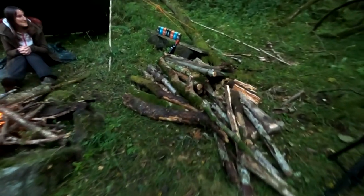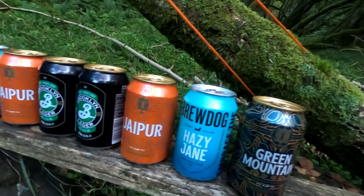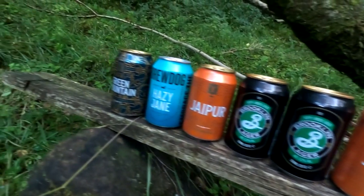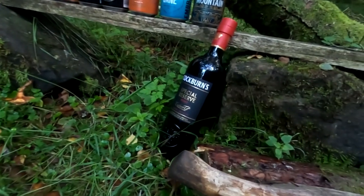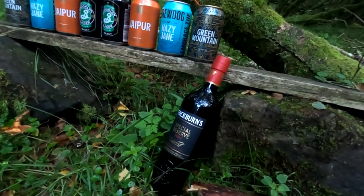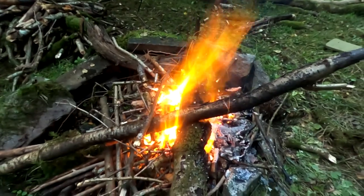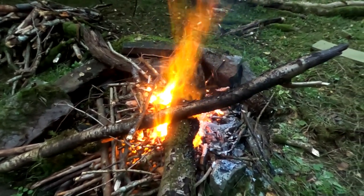We've got some more firewood over here and then we've got our beers for the night - some nice beers, we had a few of these last night and they're absolutely delicious. And then we've got a bottle of port. So we're going to chill out tonight and drink some of those - our favourite. And it's stunning, look at it. How beautiful does this look? It really does look beautiful and we're just going to sit and chill and enjoy the night.